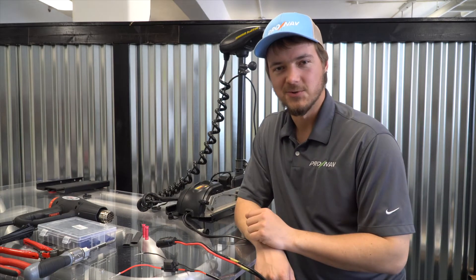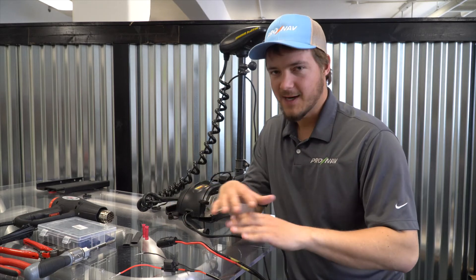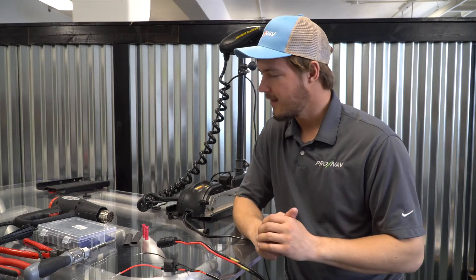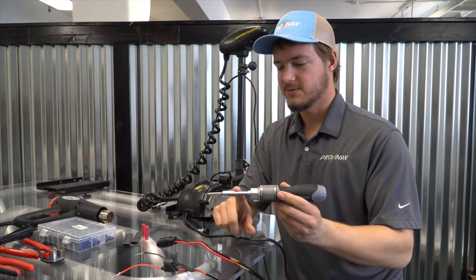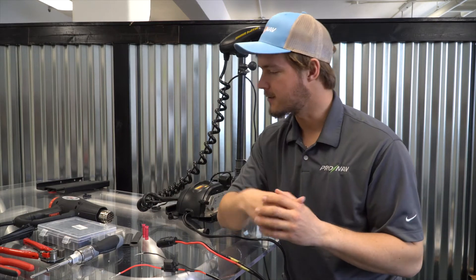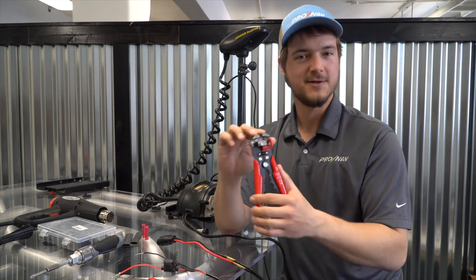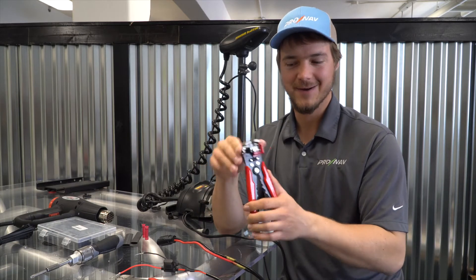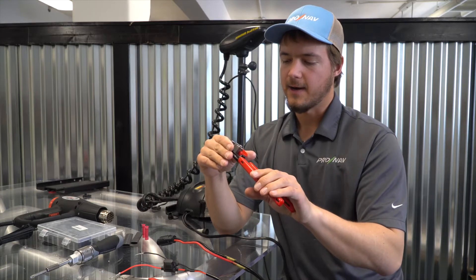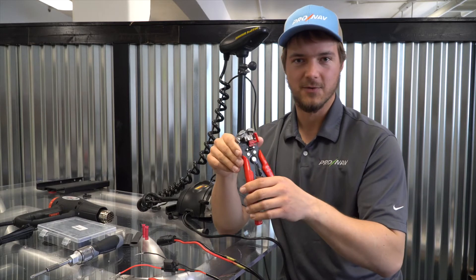Now I'll show you the basic tools you're going to need to do this splicing. This is a simple job that anybody with a couple of basic tools can do in their garage at home. I've got a screwdriver — we may need this for removing and disassembling the cover on the trolling motor at some point. I've got a pair of adjustable wire strippers. I prefer this style because you can put just about any size wire in here and it's going to strip that nice and clean. You can pick these up at any automotive tool store.